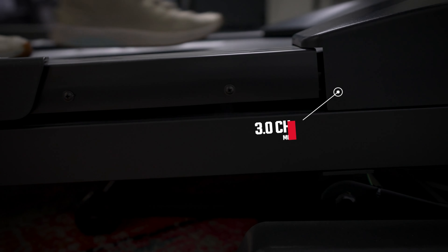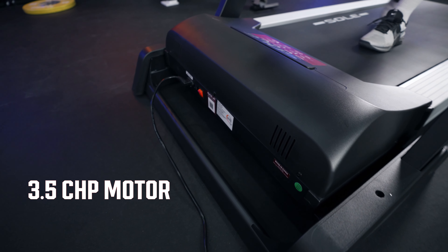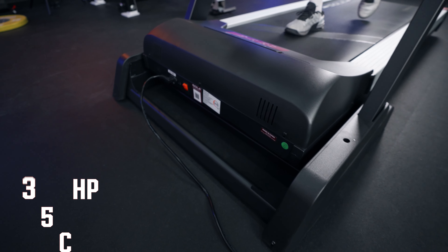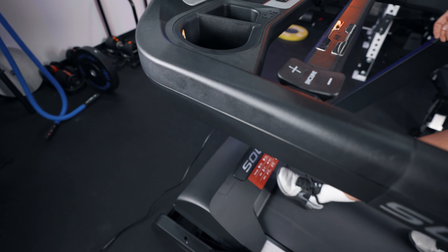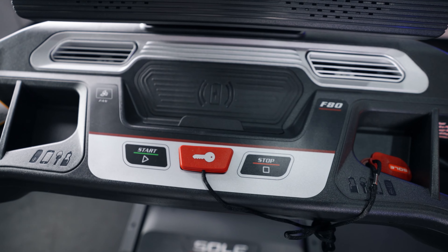In terms of motor size, both have a really decent motor. The F63 has a 3.0 CHP motor, while the F80 has a 3.5 CHP motor. So while you don't have to worry about any components burning out with either treadmill, the 3.5 is going to be able to withstand a little bit more volume at higher speeds. But I think the 3.0 CHP motor also does a good enough job.